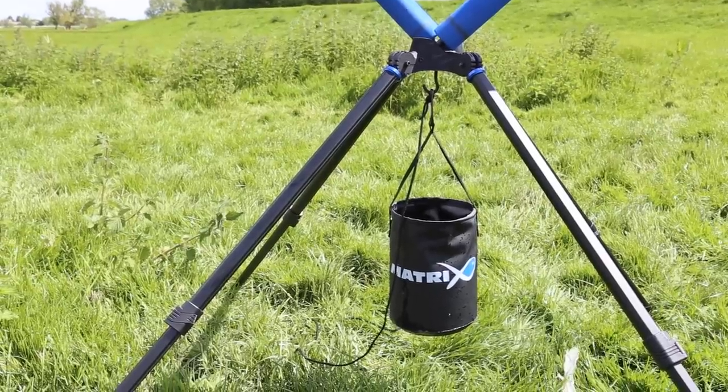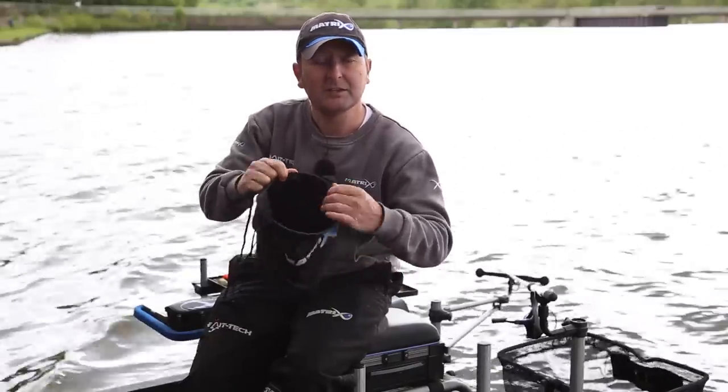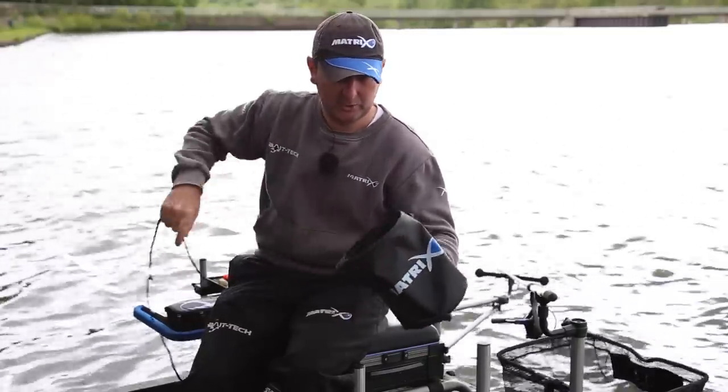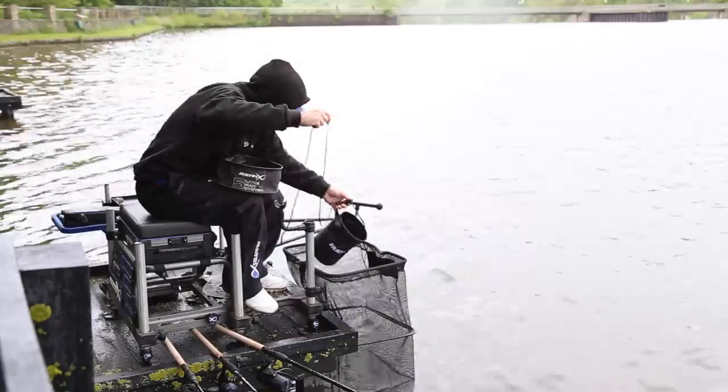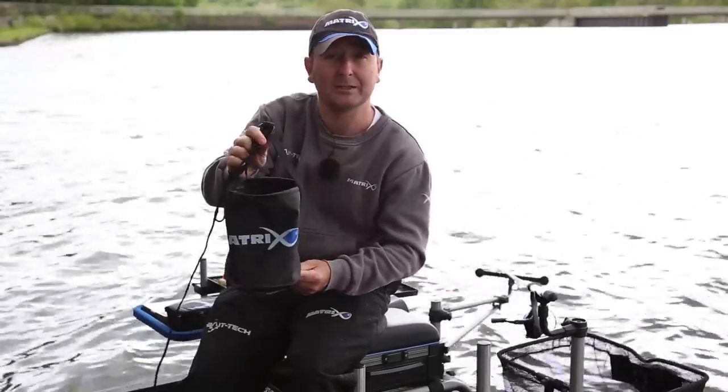It's also great for weighting down high pole rollers, especially when the wind's bad. The design features a rigid top ring that's slightly weighted — all you do is drop it down onto the water, the weighted ring goes under the surface, tips over, and allows you to fill it nice and easily. It's a great bit of kit for every angler.